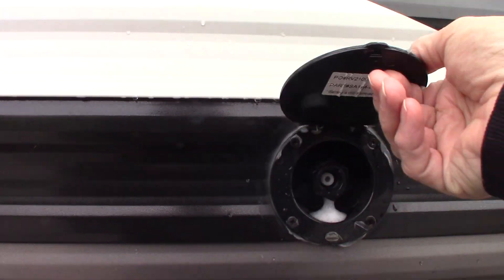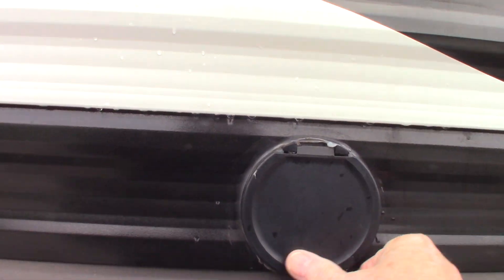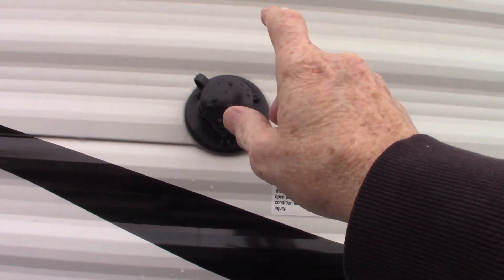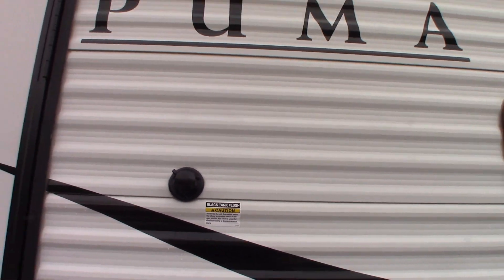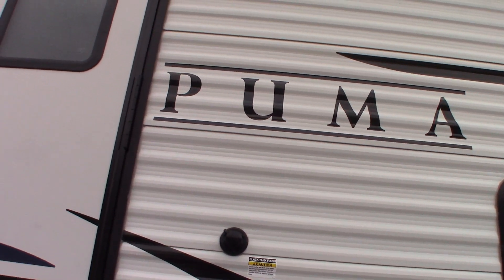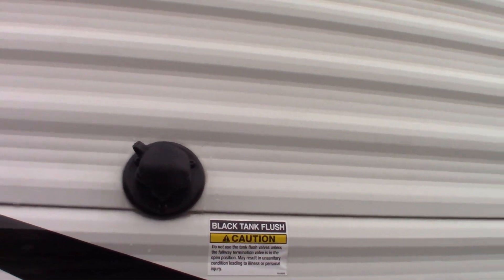This is a port for a sprayer — you get a coiled sprayer with this. And this is your black tank flush. So after you dump your black tank — the valves are on the other side — you come around here with the hose from the dump station and screw it on there and turn it on.